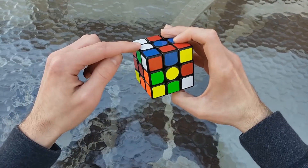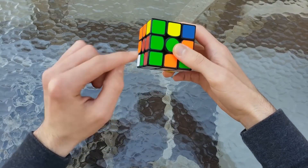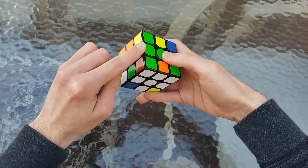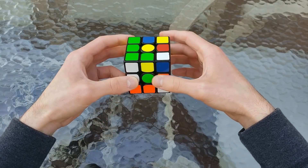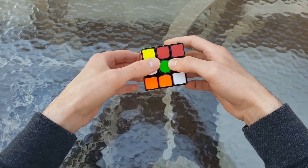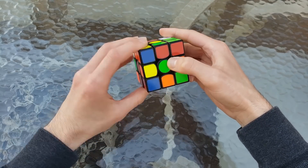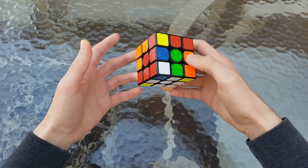And then we wanted to solve this cross edge to finish up cross, so we did an L'. But then we realized this pair was actually solved, which was really helpful. So we took it out — we did an L', D, U' — but then we realized the D was wrong, so we did a D', L, L', D. And that's our cross. So that's a 30-move cross, which is pretty good.